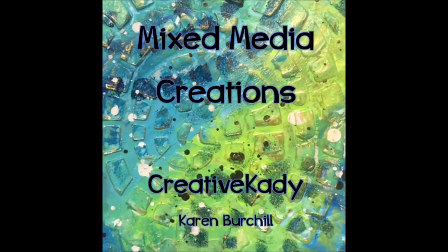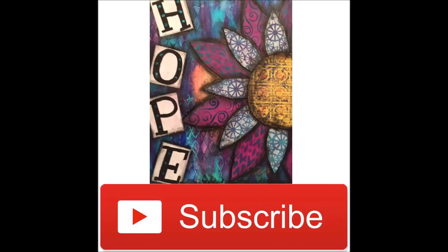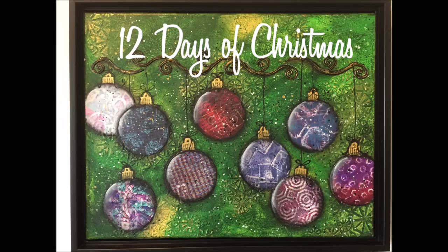Karen Burchill, Creative Katie here. Welcome to my channel, Mixpedia Creations. Take time to hit the subscribe button, and when you click on the bell you can choose the option to be notified as soon as I upload. That way you won't miss any videos.